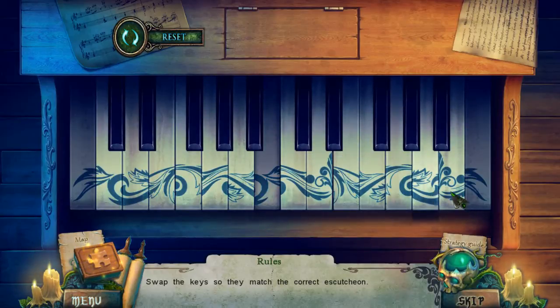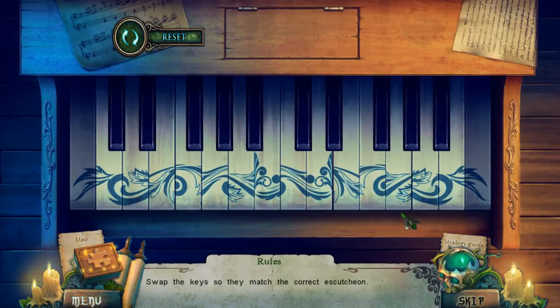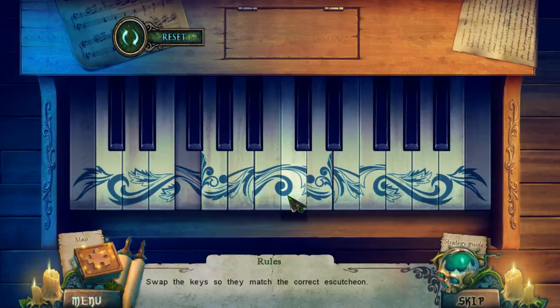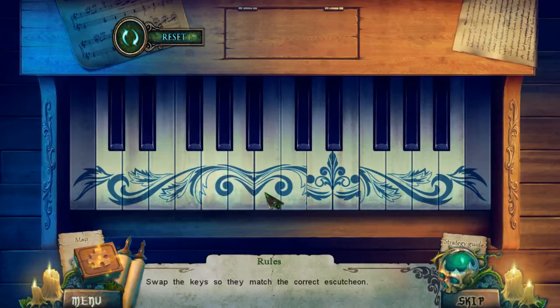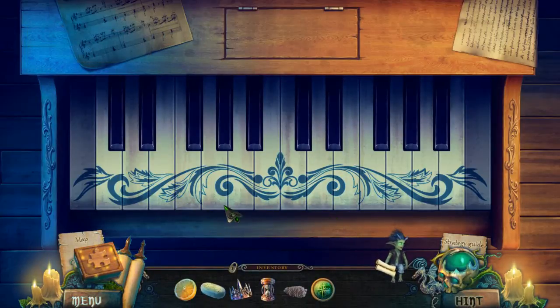I think it's going to be symmetrical if I had to take a guess. No, that doesn't look right either. Oh, that looks pretty good — now it's coming together. Oh wait a minute. Whoo, that looks pretty. Now we just got to get these ones in the middle. Yeah there you go. Whoa — piano is playing by itself here!